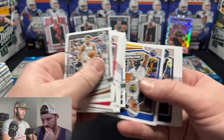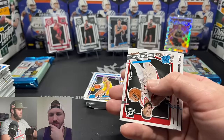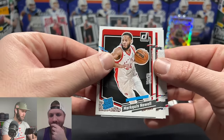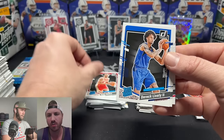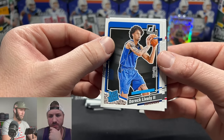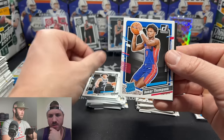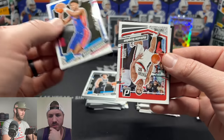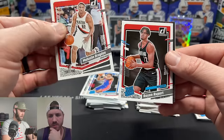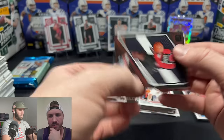It's getting close to basketball and baseball season — Sage is going to be on a tear. Leave in the comments what you want to see Sage rip for baseball. The press proof gold Wimby is about $40, so about a $15 increase over base. Derrick Lively II is one of the good rookies on our list.